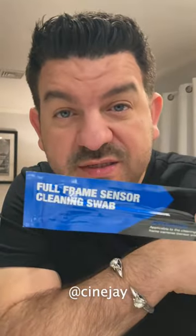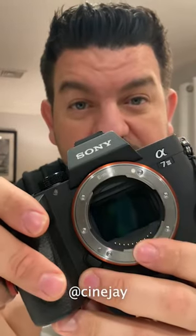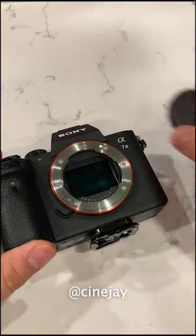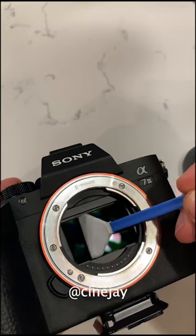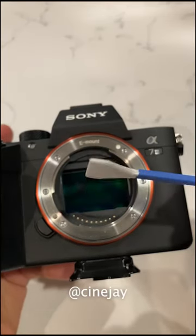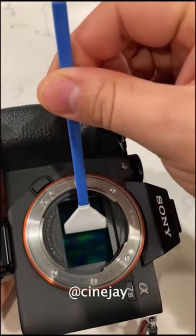Listen, don't get caught taking dirty pictures. This is a full-frame cleaning swab and this is a dirty sensor. Now with your sensor exposed and open, use the swab at a 60-degree angle and swipe to one side. Then flip the swab to the other side and swipe in the other direction.